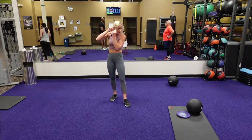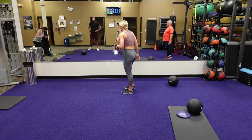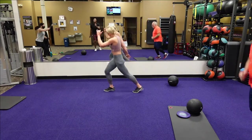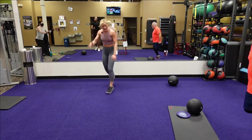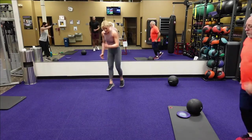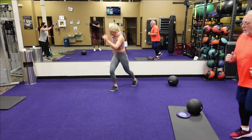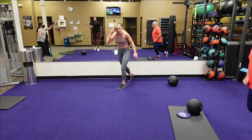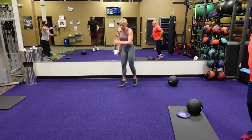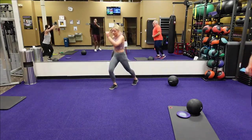Next is the running man — here we go, four, three, two, one. Get in the music — moving forward just to tap it, switching those legs back and forth. Getting the heart rate going. A few more seconds. Five, four, three, two, one.